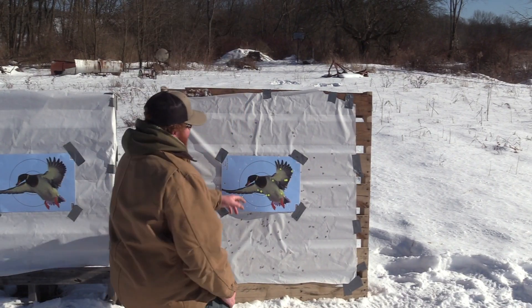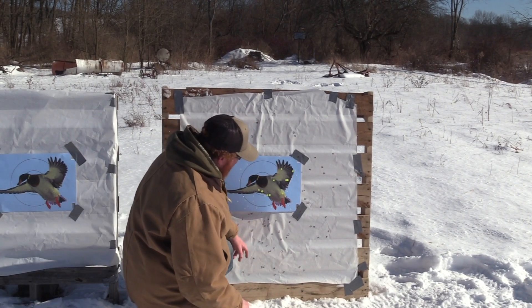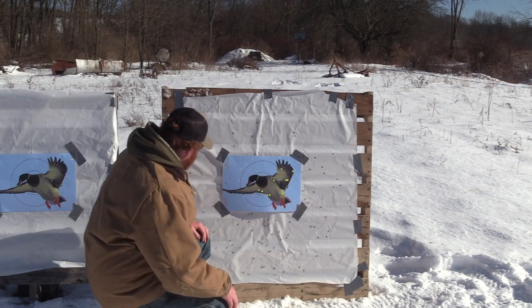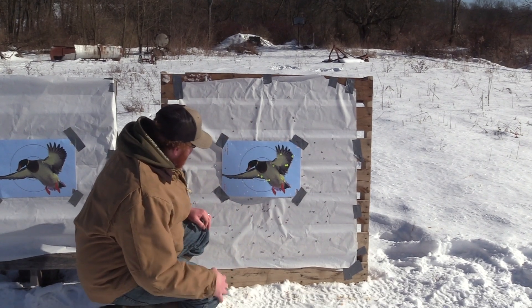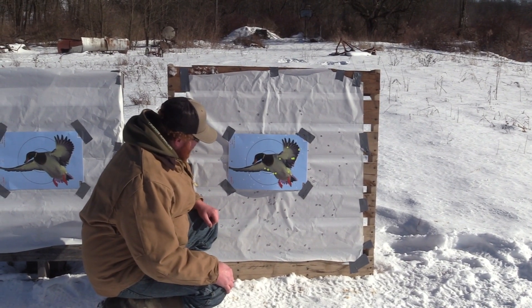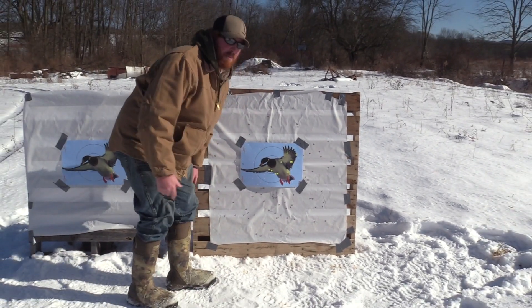There are a couple voids in this pattern. Up high you're going to have some voids because my pattern shot low. You got a little void here, a little bit off to the right there, but not too many — nothing too concerning. It's just a good round for anything you want to shoot it out of, truly, that we've experienced.